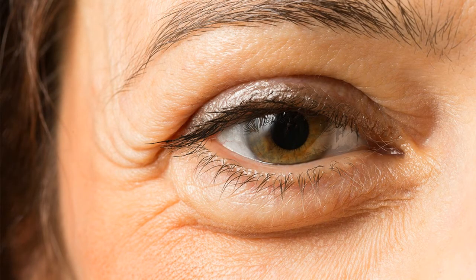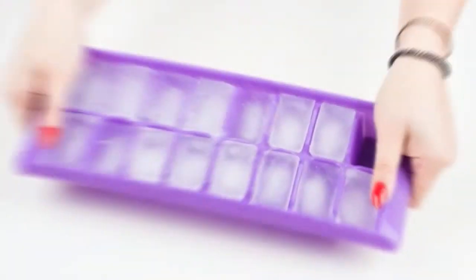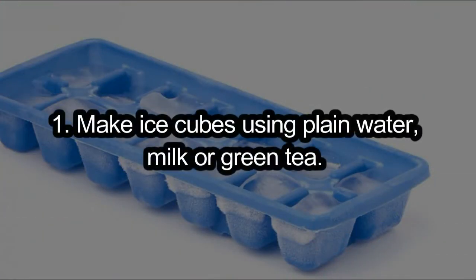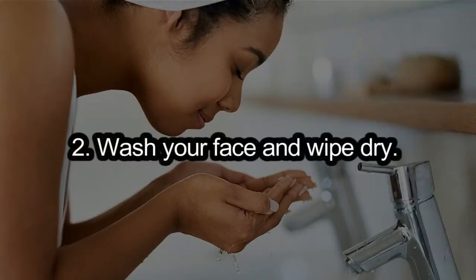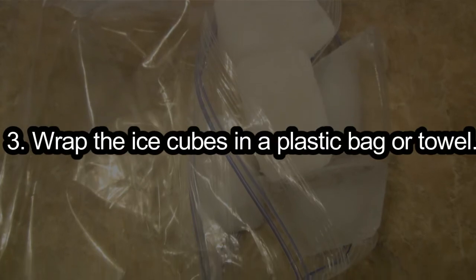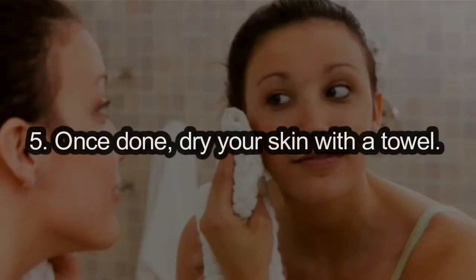Relieve puffy eyes. Cold packs are a great remedy for puffy or tired eyes. You can use plain ice cubes or ice cubes made out of green tea or milk. But since the skin around the eyes is delicate, the ice cubes should not be used for long durations. How to use: 1. Make ice cubes using plain water, milk, or green tea. 2. Wash your face and wipe dry. 3. Wrap the ice cubes in a plastic bag or towel. 4. Press gently on your eyes for short periods. 5. Once done, dry your skin with a towel.